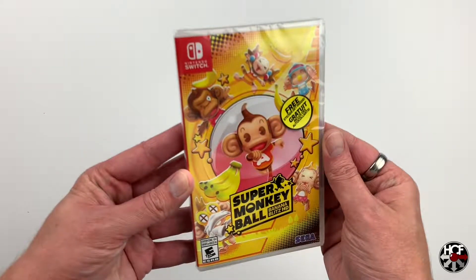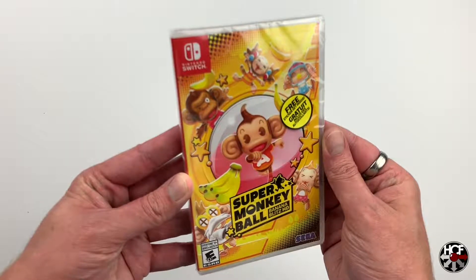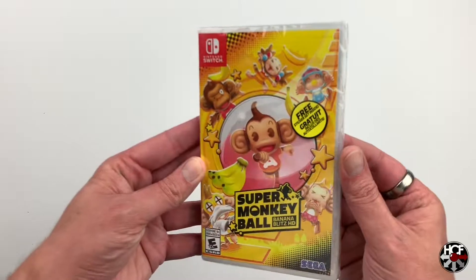Starting off on the front cover, you can see Sega's gone with a really nice bright colourful design here. It really stands out on the shelves — obviously we've got Ai Ai, Gon Gon, Baby and the rest of the crew there. I actually really like this design; it should pop off the shelves and hopefully catch some people's attention who haven't experienced the Monkey Ball franchise as of yet.